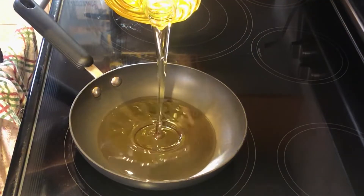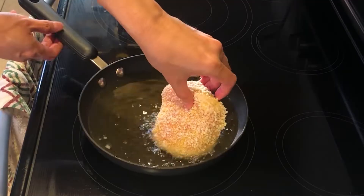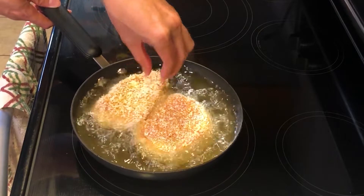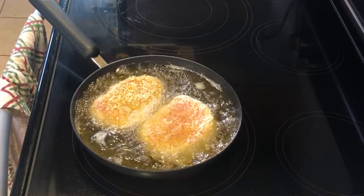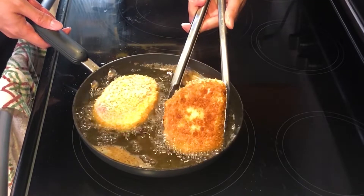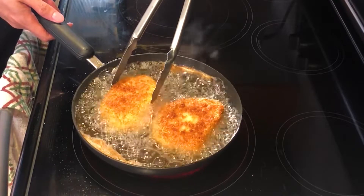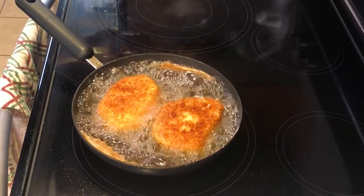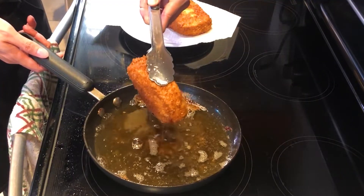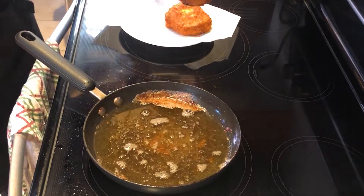In a pan, preheat oil to a temperature of 350°F or 176°C. Carefully place the breaded pork cutlets into the oil. Cook for 4-5 minutes, then flip and cook the other side for another 4-5 minutes. These are pretty thick cutlets so you want to make sure the oil is staying at a relatively constant temperature and cooking the meat all the way through. After fully cooked, place the pork on either paper towels or a rack to drain any excess oil.